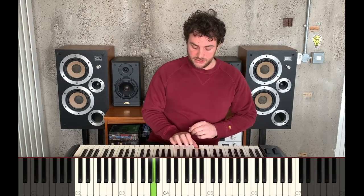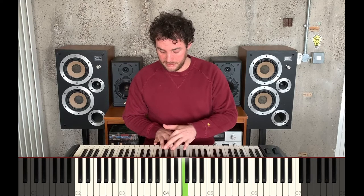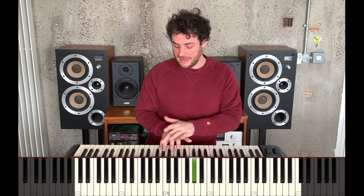So I'll start with A. One, two, three, four, five, six. Now I'm at the seventh key. I'm not going to play the white note — I'm going to play the black key in the middle of the three black keys, and then A at the top.